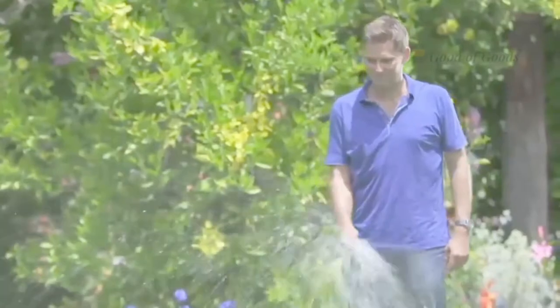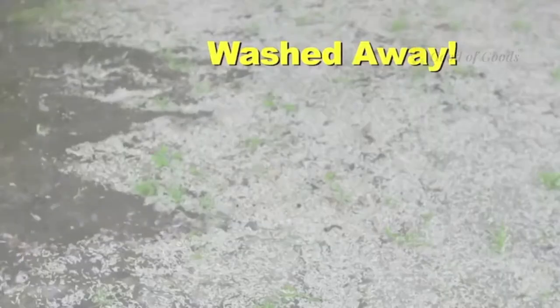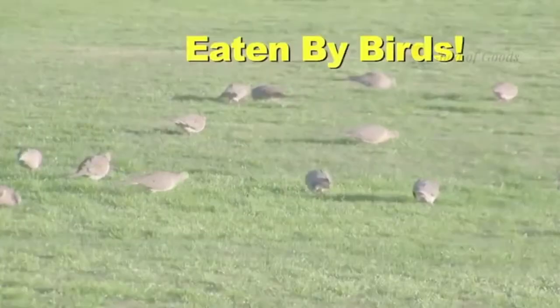You seed, water, and wait. But the only thing growing are the weeds. It's no wonder the seed gets washed away, blown away by wind, and eaten by birds.